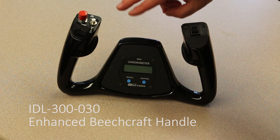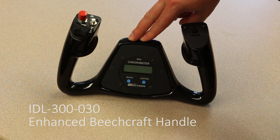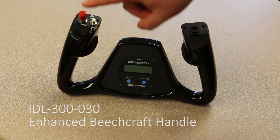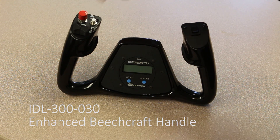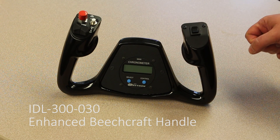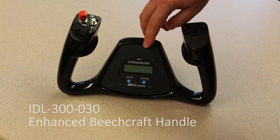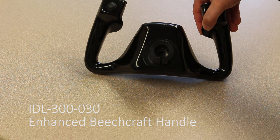Some of you may already be familiar with this handle — the enhanced beach handle from PFC that we're also offering for commercial clients. It's also made of aluminum. It has a split trim switch on the left, two push buttons for the thumb, and an index trigger on the back. On the right horn, you have another two-way rocker and another index trigger. It's also available with the Davtron M800 clock, and connects in the back using the standard RJ12 connector.